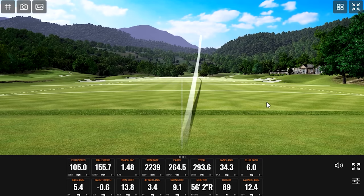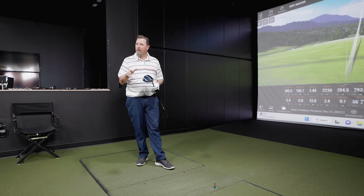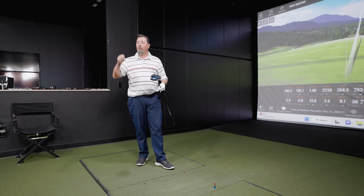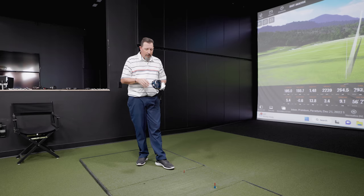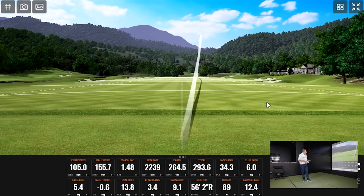First shot — thoughts on that? Very solid. Compared with the Rogue, it feels maybe just a little firmer coming off the face, but it feels explosive. The ball really does jump and just takes off. Looking at the numbers, spin rates are nice and low, and everything's chasing out there pretty good.